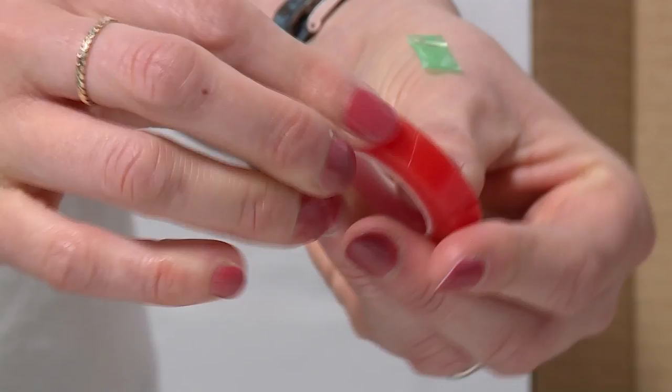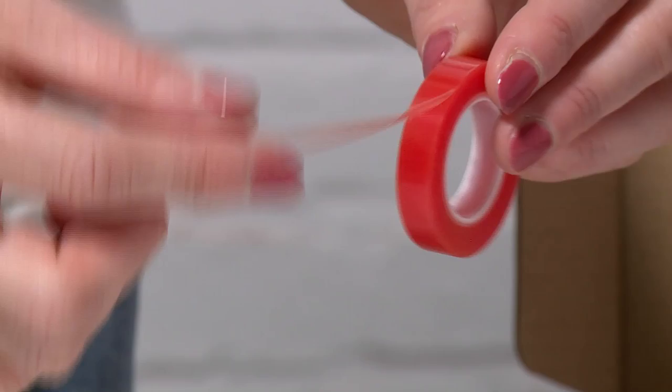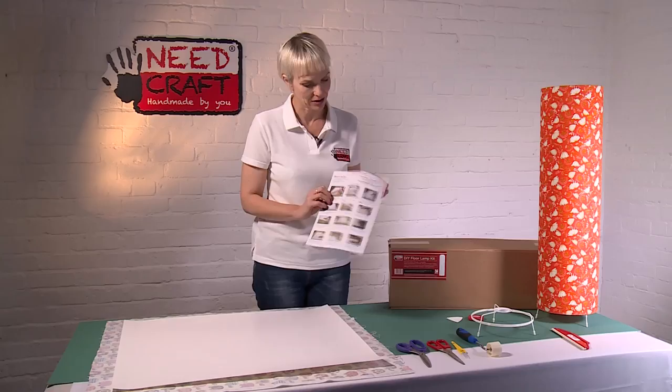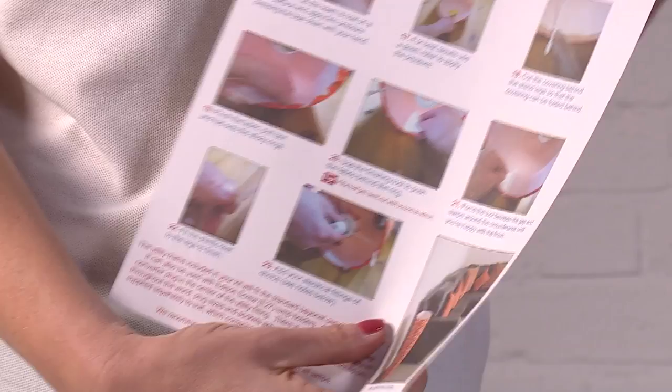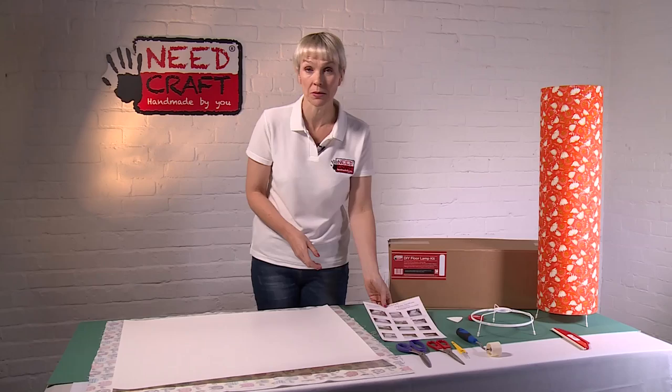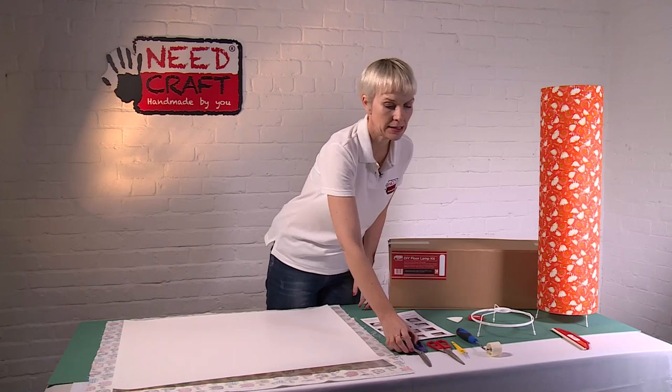Also in your kit you'll get a roll of double-sided high tack tape. It's very flexible, which we need it to be, and it's also transparent. We're going to use that to adhere to the rings later to help pull the whole shade together. Finally, in your kit you get a great set of photographed step-by-step instructions with lots of hints and tips, making it a really easy creative product — perfect even for a complete beginner.